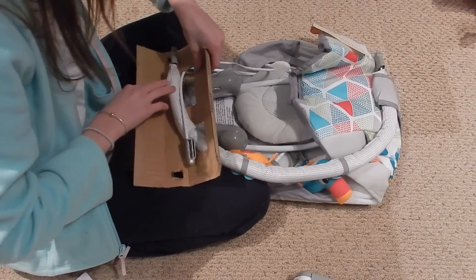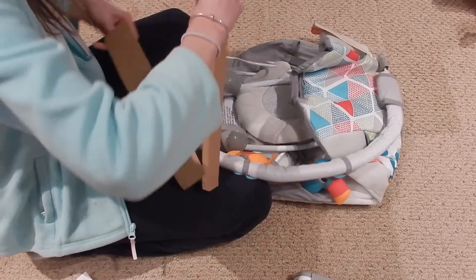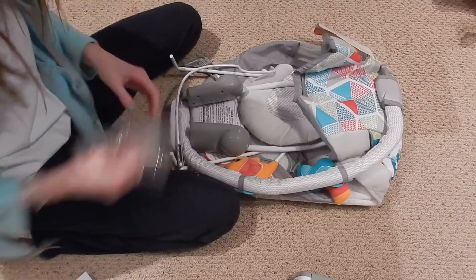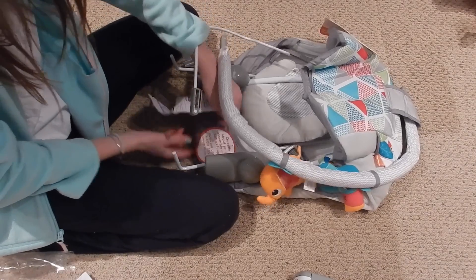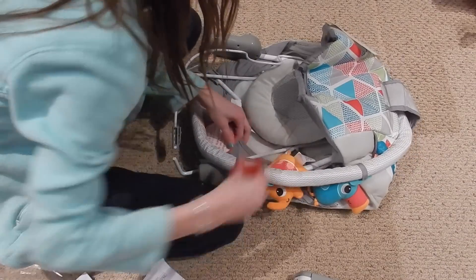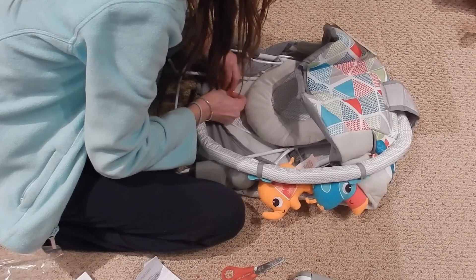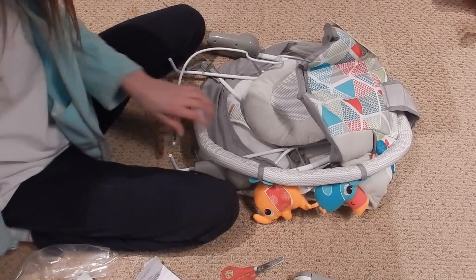That was easy enough. I'm trying to keep everything organized — there are some plastic bags. Oh, if I have questions about assembly I can call them. I'll cut off these little tags. It's good to know I have some support if I need help.